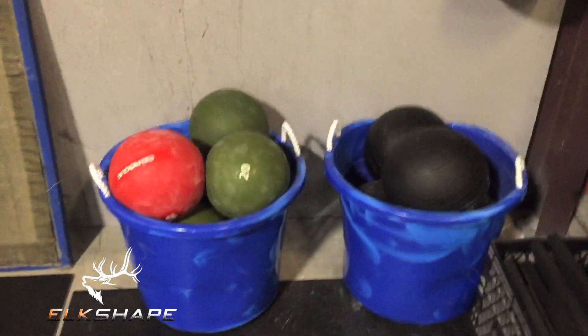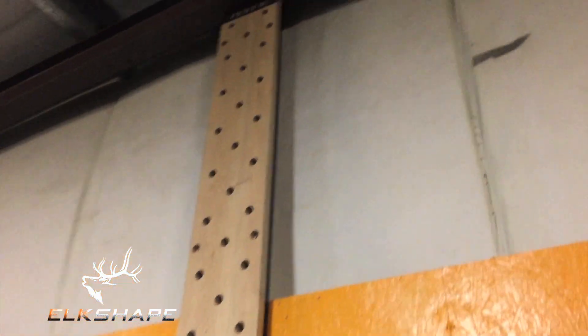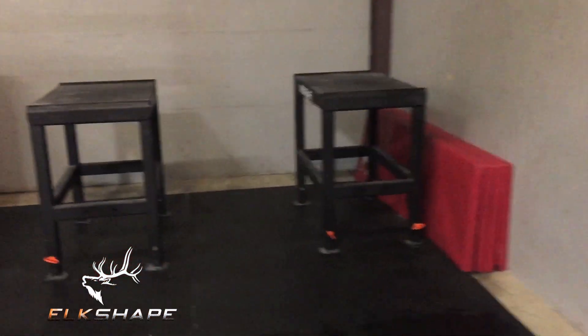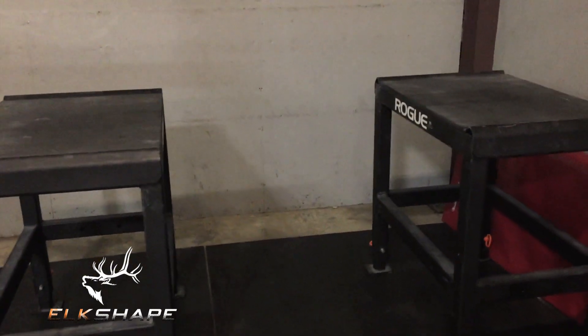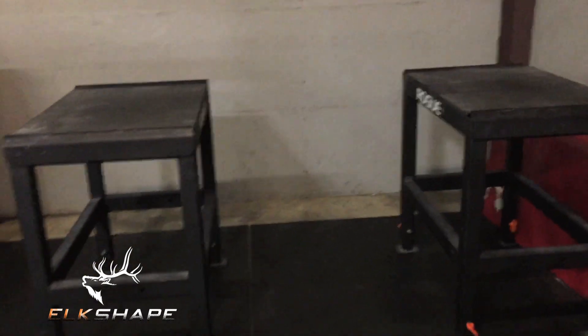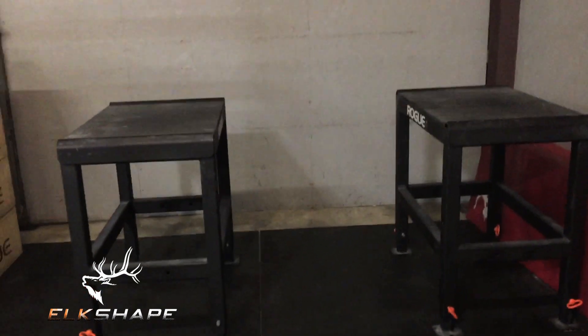More medicine balls, D-ball type stuff, and a pegboard — yes, you betcha. Down over here we have jerk boxes where you can do your Olympic weightlifting and overhead movements. If you want to work on a one-rep-max split jerk, several heavy jerks, rack jerks, or overhead squats, you can squat off those.